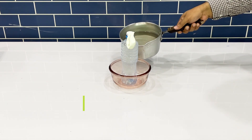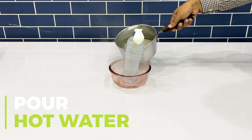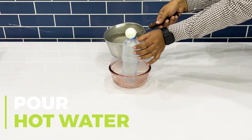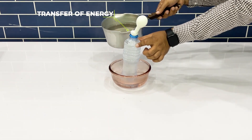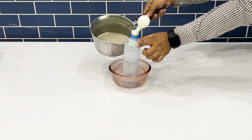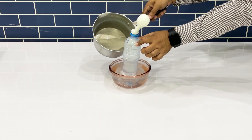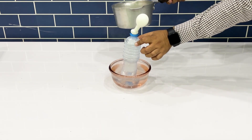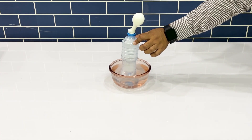Grab the hot water and start pouring it into the bowl. As soon as we start pouring the hot water, the balloon starts expanding. So how did this happen? The hot water has a higher temperature compared to the temperature of the bottle. The heat from the water entering the bottle will cause the balloon to expand.